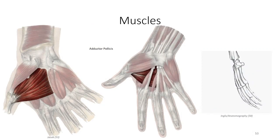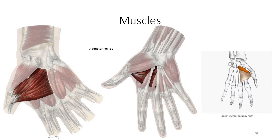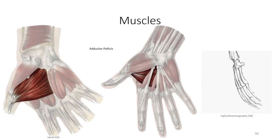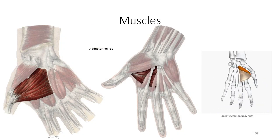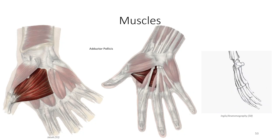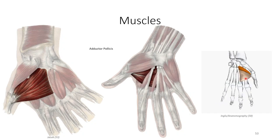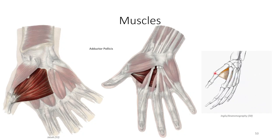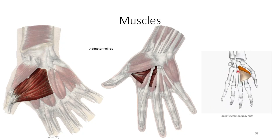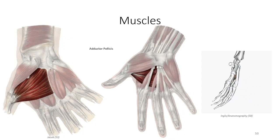The adductor compartment contains a single muscle to identify: the adductor pollicis muscle. This is a bicipital muscle with an oblique head originating off the base of the second and third metacarpal and a transverse head attaching to the shaft of the third metacarpal. The fibers converge on the medial surface of the proximal phalanx of the first digit. Contraction generates adduction of the thumb towards the palmar surface of the hand.